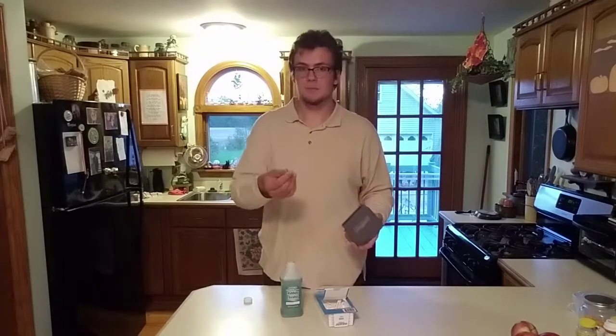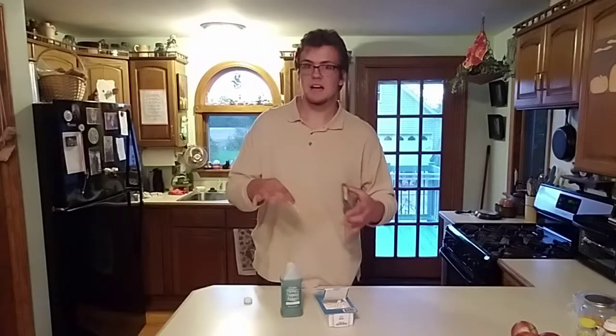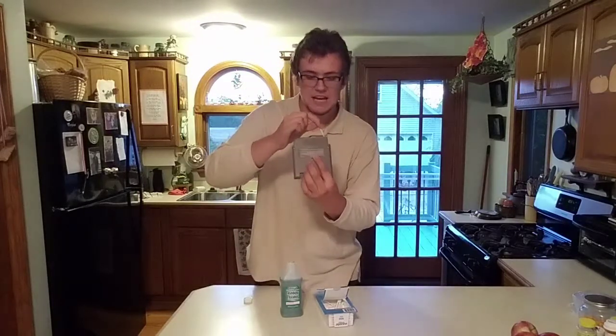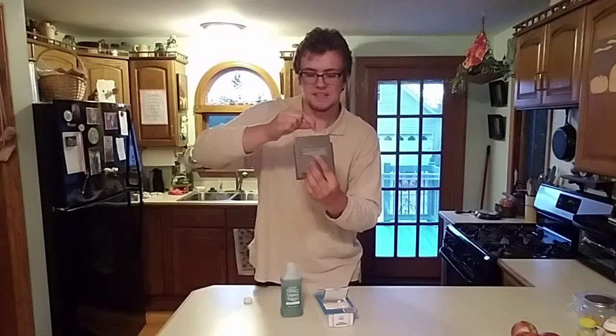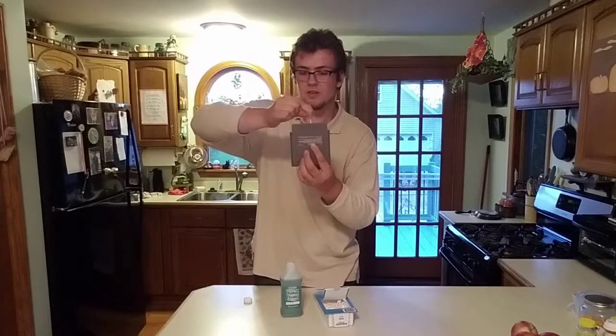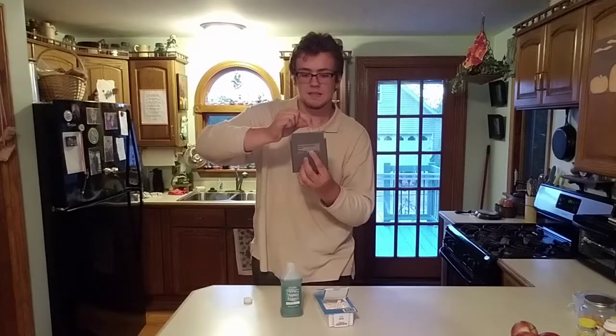After you have dipped the q-tip into your rubbing alcohol and kind of dried it off a little bit so it's not all soggy, take the end of the game, take the q-tip, and just rub it against all the pins inside the game — like so. You see what I'm doing right here? Make sure you go in all directions: side to side, up and down. Make sure you get it good so that you can ensure quality performance when you pop it back in the system. Just take a few moments and get it nice and clean.